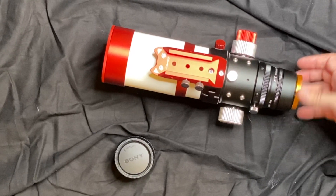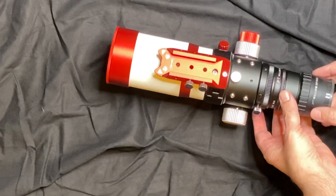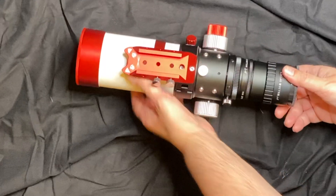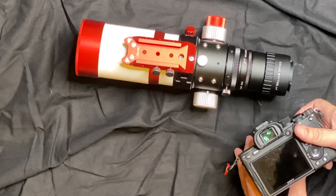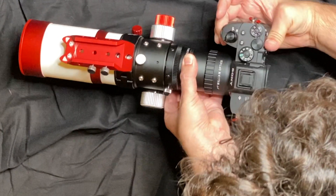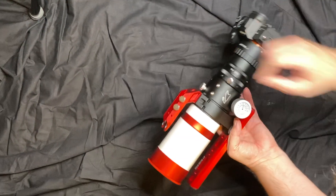Let's take this off and attach the camera adapter. We take our camera and attach it. And there's the whole system — it's pretty nice.